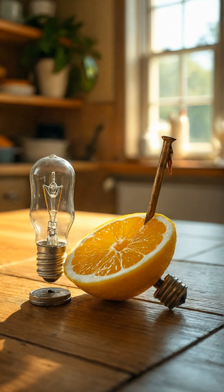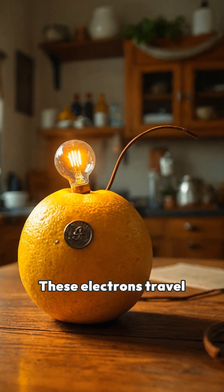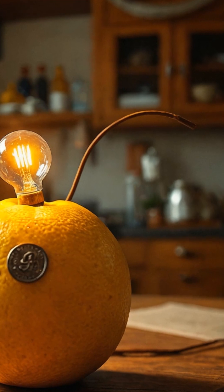Here's where the magic begins. The acid in the lemon reacts with the zinc in the nail, causing it to lose electrons. These electrons travel through the lemon, moving toward the copper in the penny.